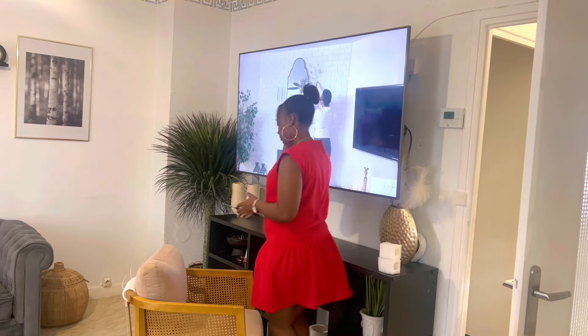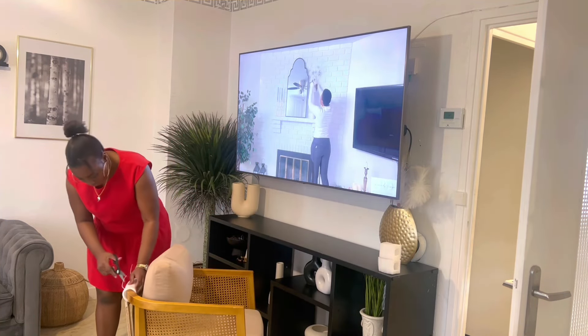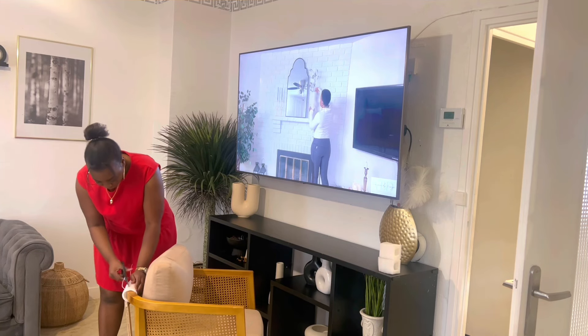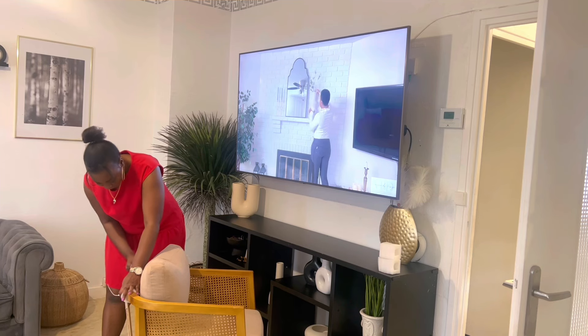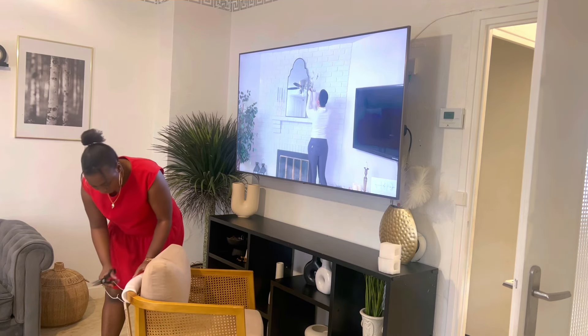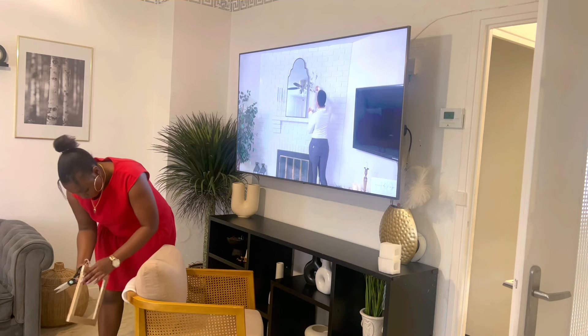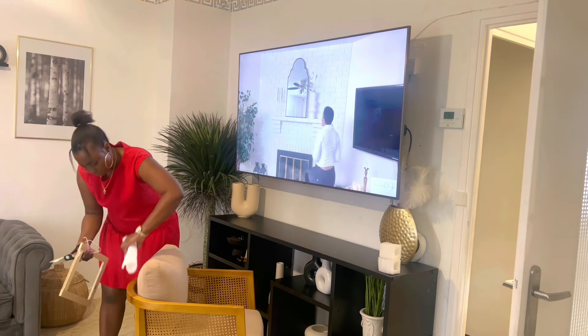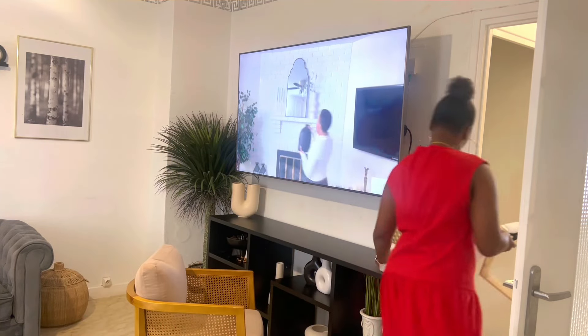Je vais juste mettre ça au salon. L'autre, l'ancien fauteuil, je vais mettre ça dans ma chambre. Je vais prendre les décorations de ce côté au salon, je vais mettre ça dans ma chambre, dans ma cuisine, dans la chambre des enfants. C'est vraiment ce que moi je fais. Je vais juste mettre ma maison pour qu'elle soit propre, organisée, pas trop d'encombrement. Vous pouvez juste changer de place des endroits.